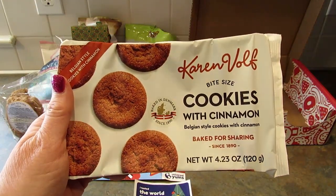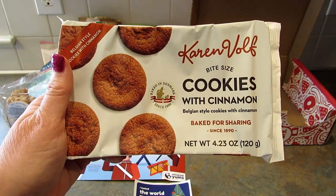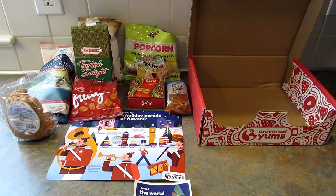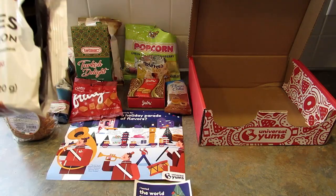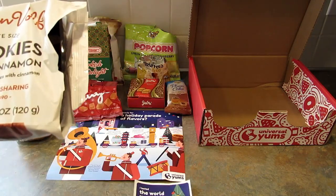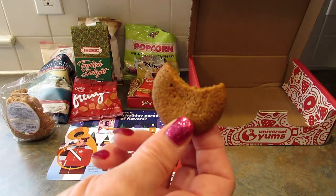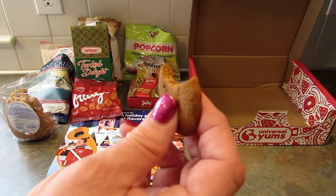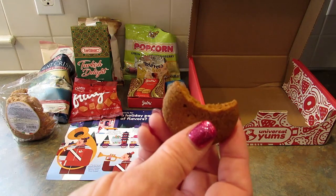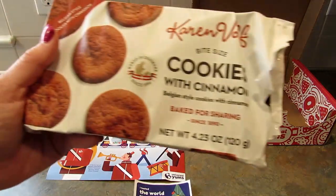Last up are cinnamon spice cookies from Denmark — crisp, sweet, and spiced with Danish molasses. I like molasses cookies. They kind of smell like a ginger snap. It's actually really good — I don't usually like super crispy cookies but this one's good. I'm a fan. It says baked for sharing.